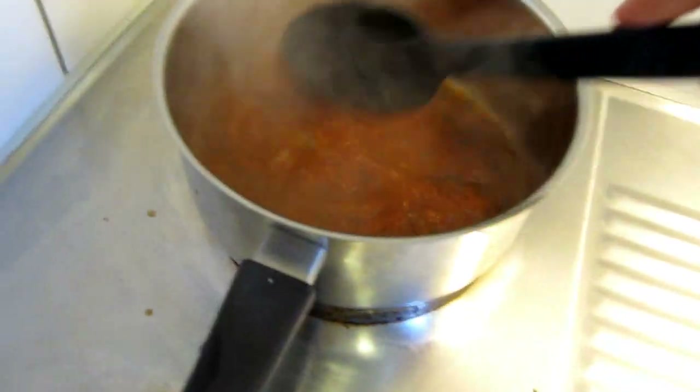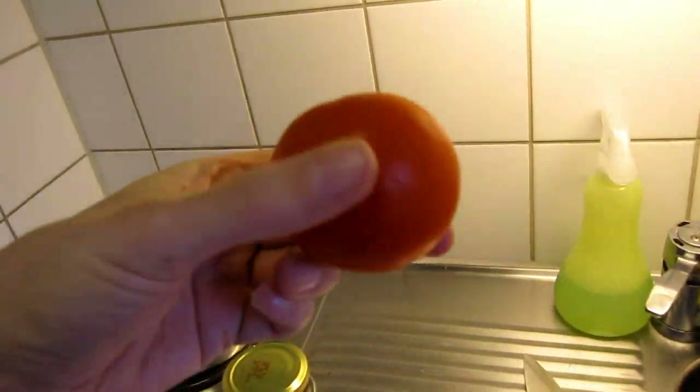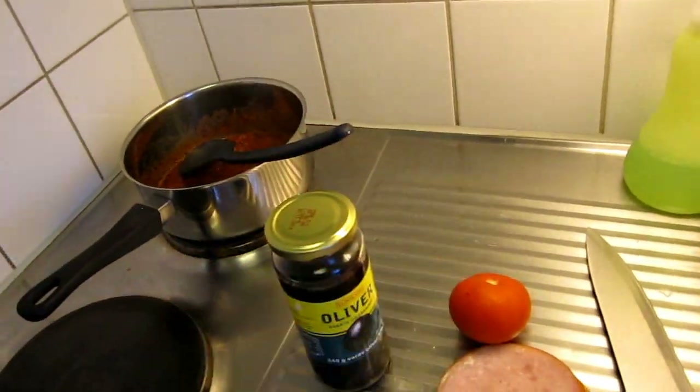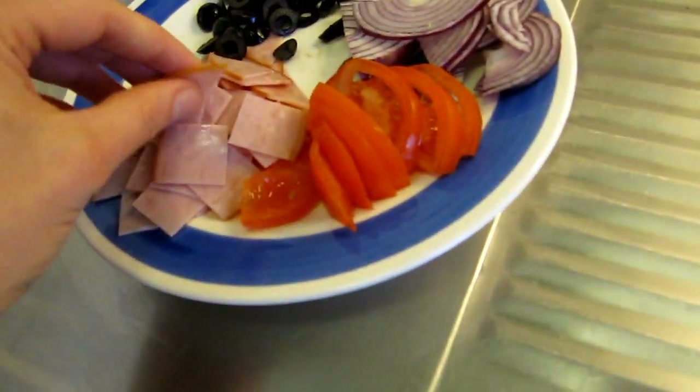Now I'm going to prepare what I'm going to put on the pizza. Some olives, I'm going to use a fresh tomato, some ham — just some cheap ham — and a red onion. And of course I'm going to have some cheese as well. The sauce is ready and it tastes nice.